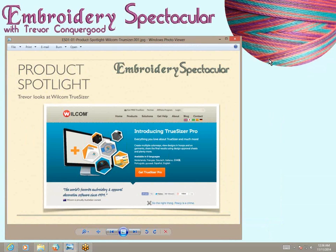Hi, this is Trevor Conkergood, and I have a new class called Embroidery Spectacular that's all about hooping and stabilizers and needles and thread and embroidery techniques and embroidery designs — just everything you want to learn about how to use your commercial and domestic embroidery machines. So it's for all things machine embroidery, and I hope you'll join me.